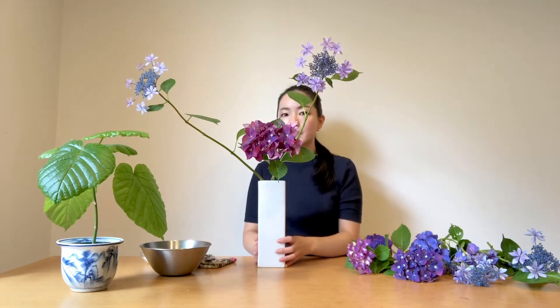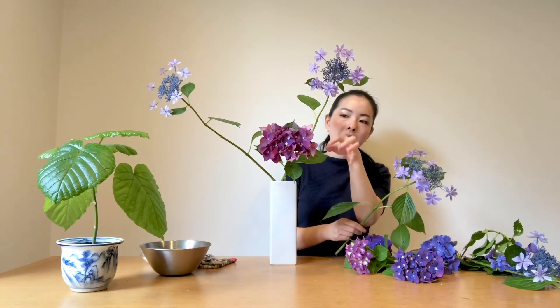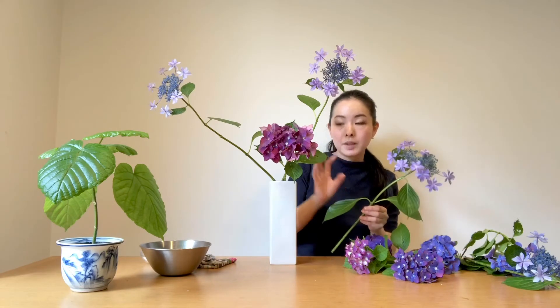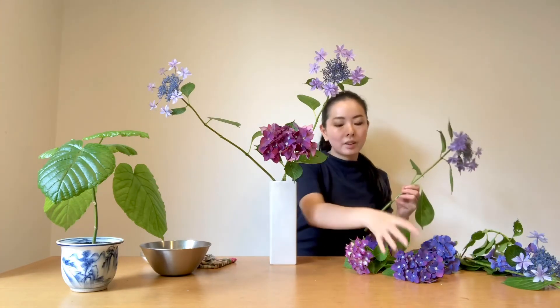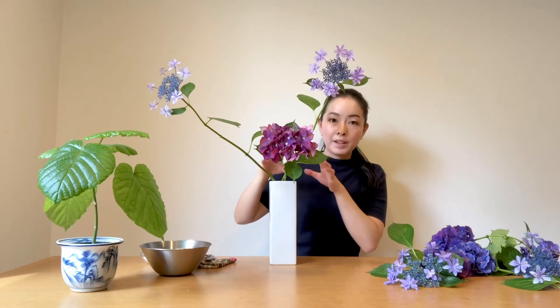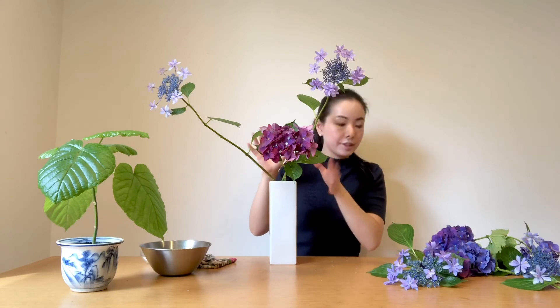I hope it looks good. For the longest one, I used the lace cap hydrangea because it feels more light. This other type has many flowers so it feels heavy, so I put it in the center. I want to mix the lace cap one and this one. After I made this structure, I'm going to put the supporting stems — the jushi — to make volume and depth to the arrangement.